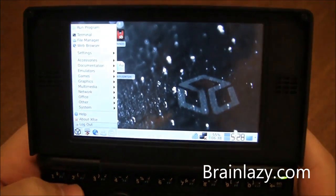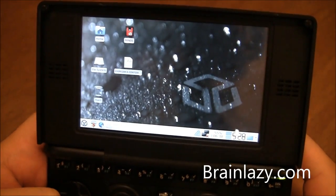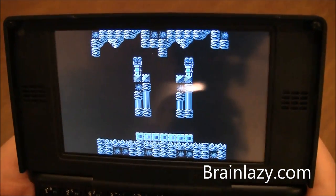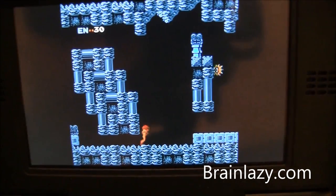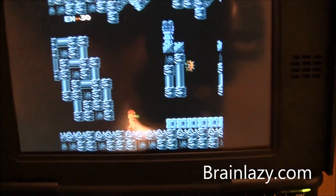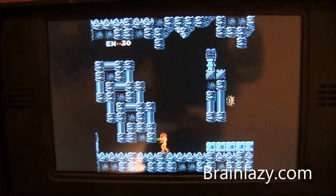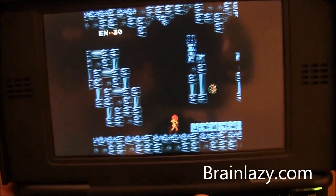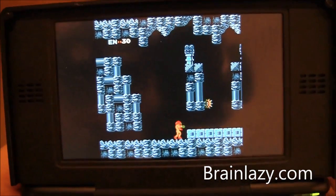I'll show you something that demonstrates it pretty well. Here's Metroid for Nintendo — when I move, you'll see there is a definite ghosting issue going on. The screen just can't keep up with the rapid change from light to dark, so you get this faded look across the screen. When moving, it kind of becomes like a blob and doesn't retain its definition anymore.